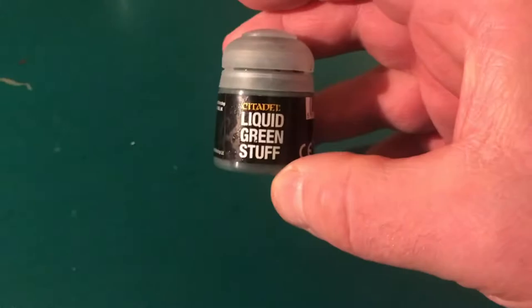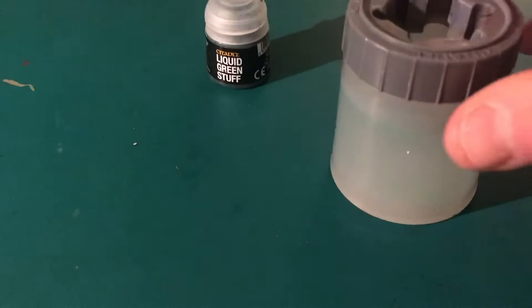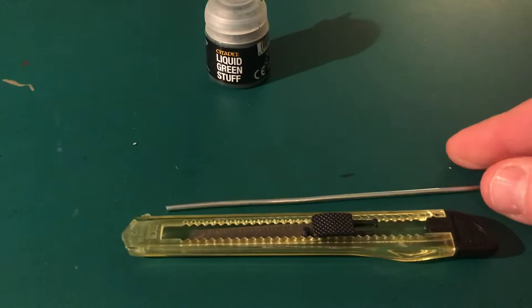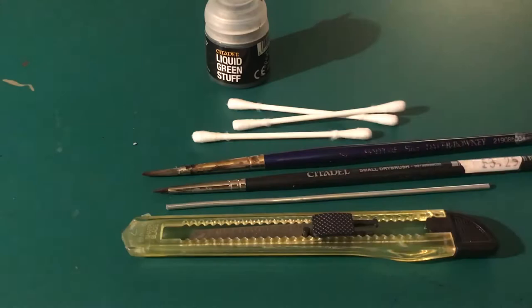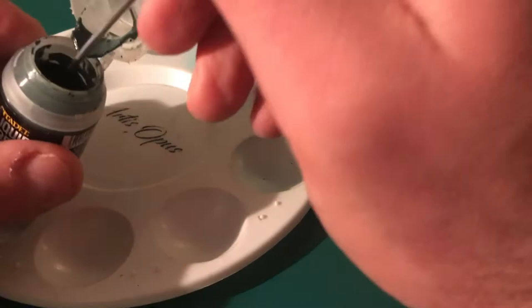The other tools you're going to need are some water, an old palette so you can mix things up because you might want to change the consistency, something to get it out and manipulate it with, some old brushes, and some earbuds — or q-tips if you're American.